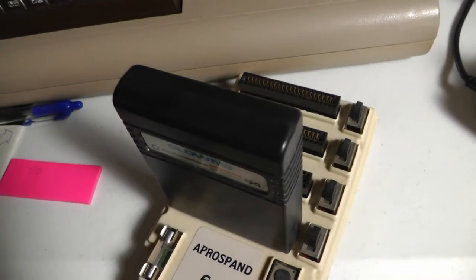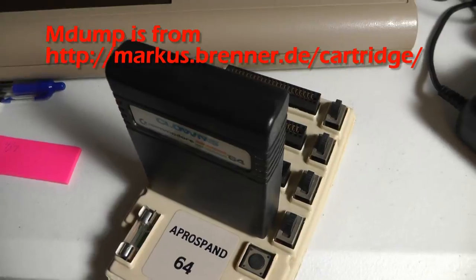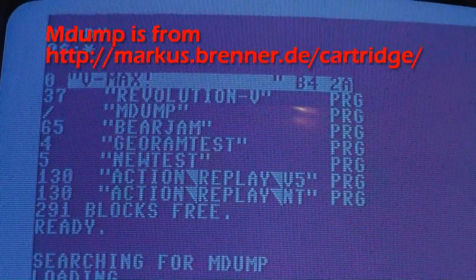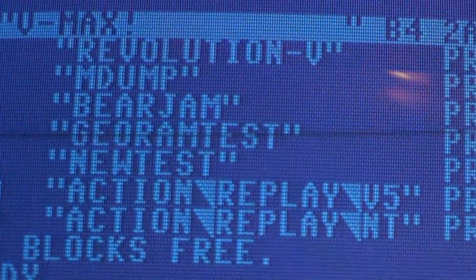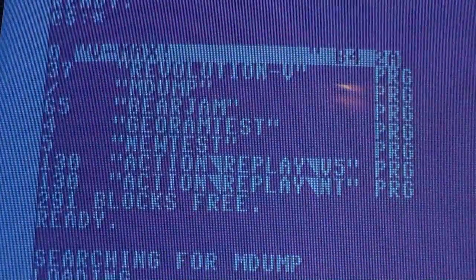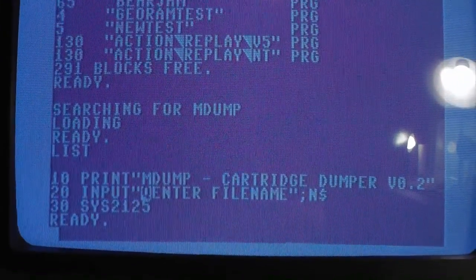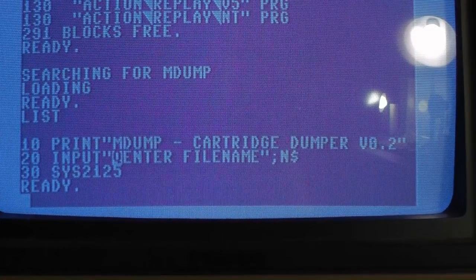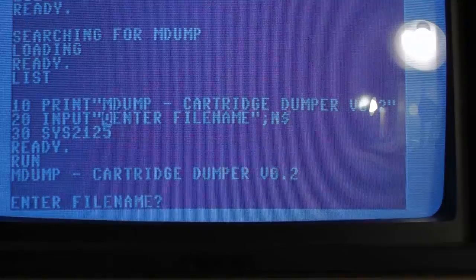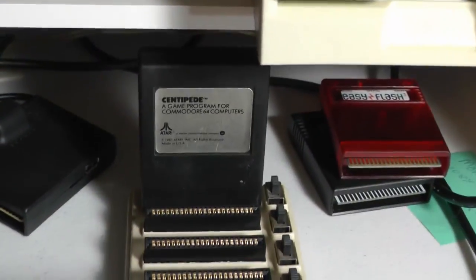We're going to load up a program you can download called MDump. This is the method I used to dump the cartridge code. We've loaded the program called MDump — here's the line of code — so let's just type RUN. Once a filename is set, I switched to a Centipede cartridge.